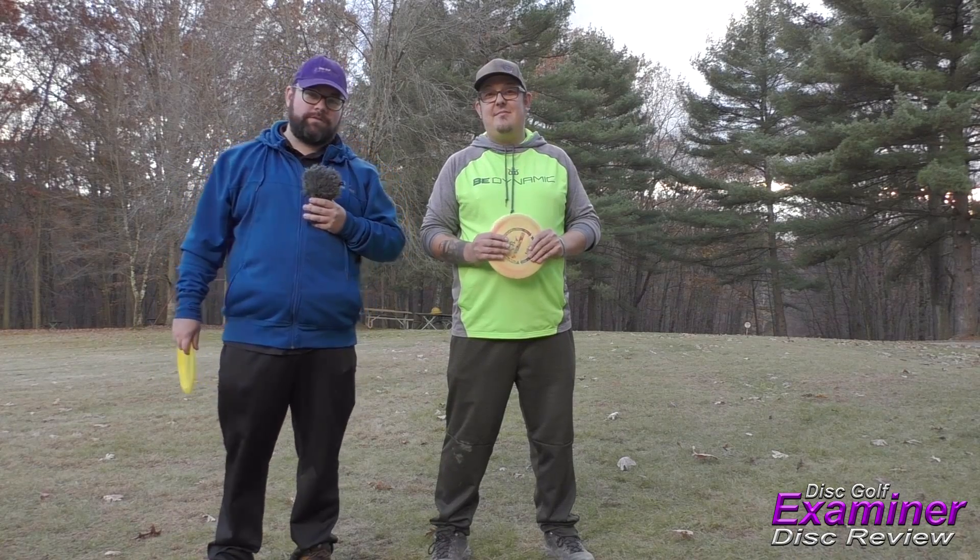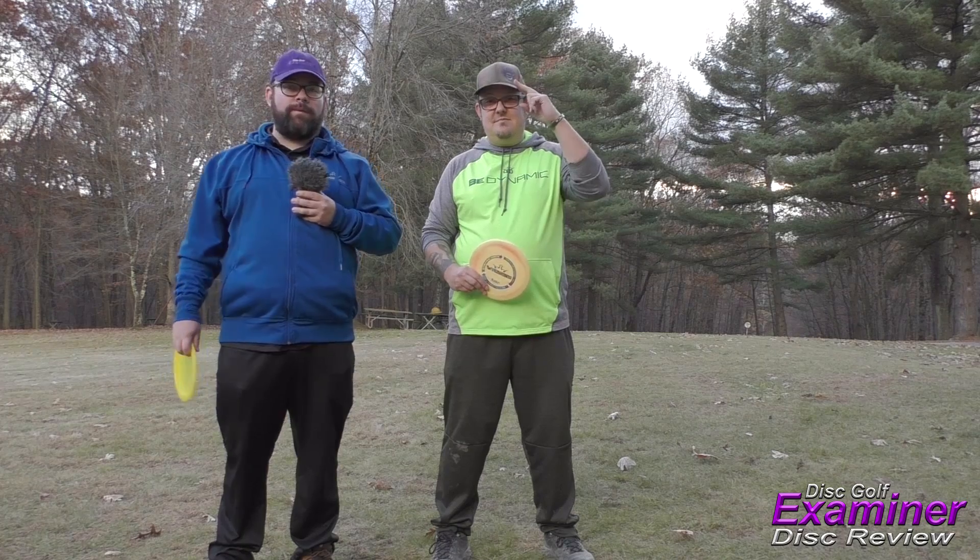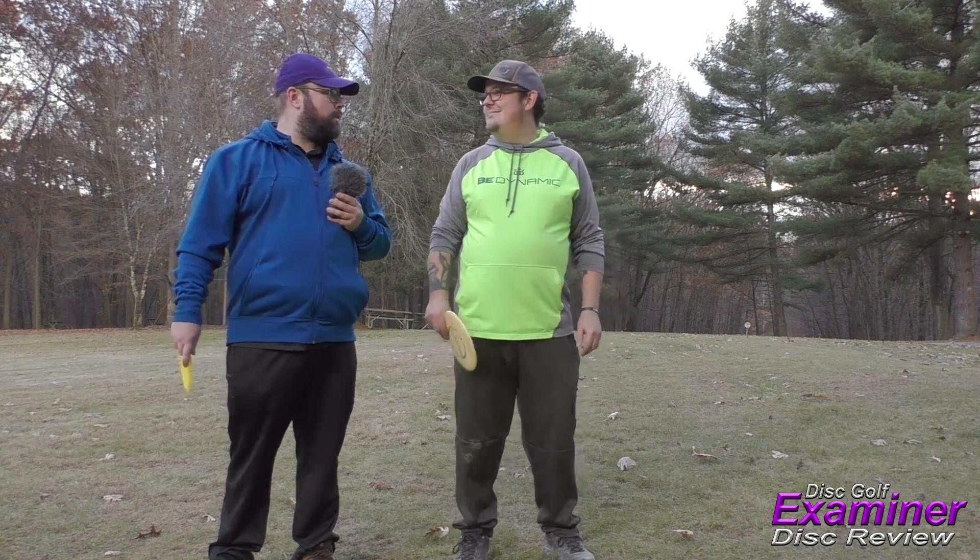Hey guys, welcome back to another Disc Golf Examiner Disc Review. Today I'm joined by Tim Sladiski, one of the Rec Masters — check him out on YouTube. How are you doing today, Tim?